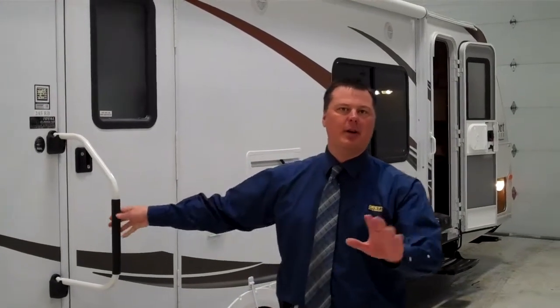Something as simplistic as the extra large grab handle, just making sure no matter what age you are, everybody has a nice safe entrance in and out of the trailer itself.